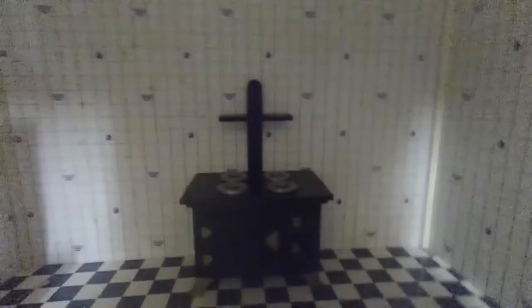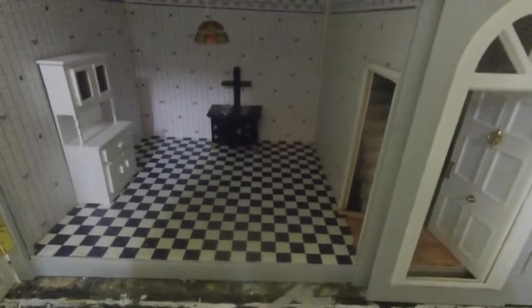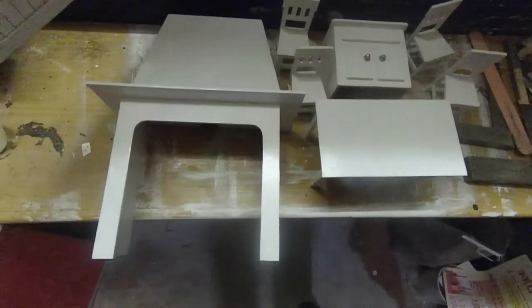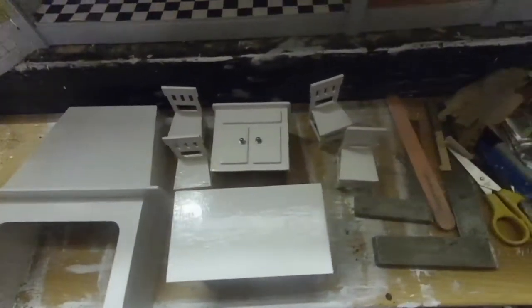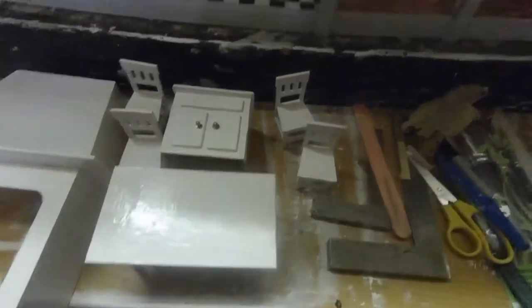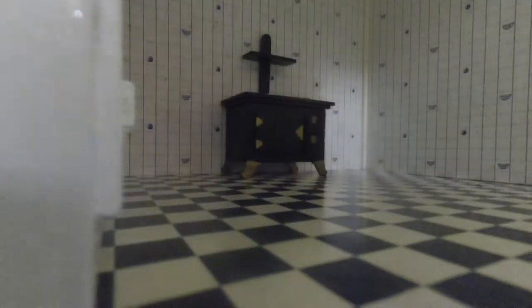Everything has been painted now in the kitchen. What I'm going to do now is put it all back into place — I'll just leave that there for now. I like testing first. Oops!